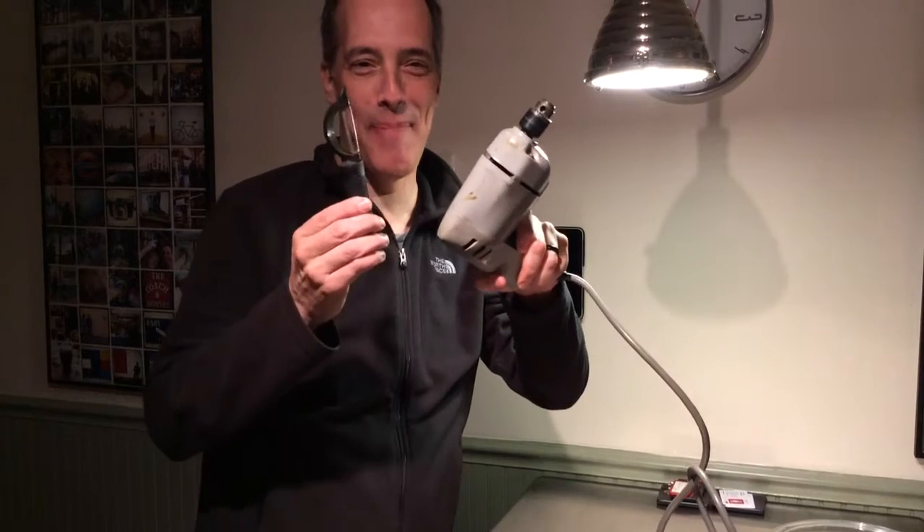Honey, we're going to make a Swedish apple pie right now, so can you help me peel the apples? I got a new idea. I saw this thing on the internet, and this is how we're going to peel the apples. I have a drill and a peeler.